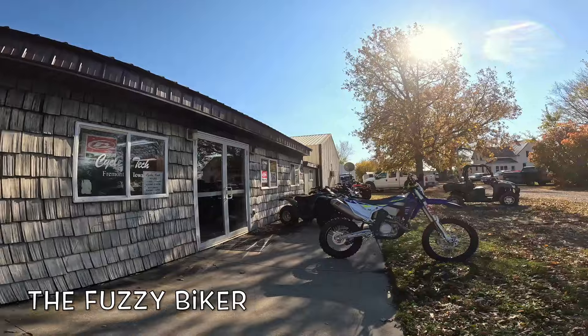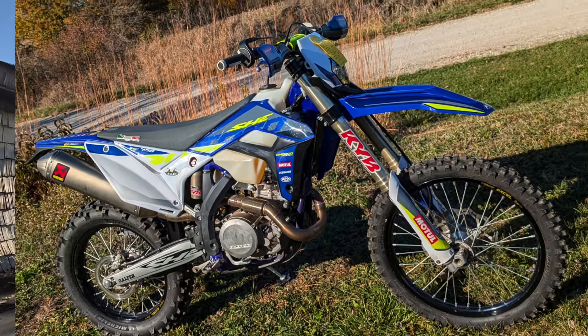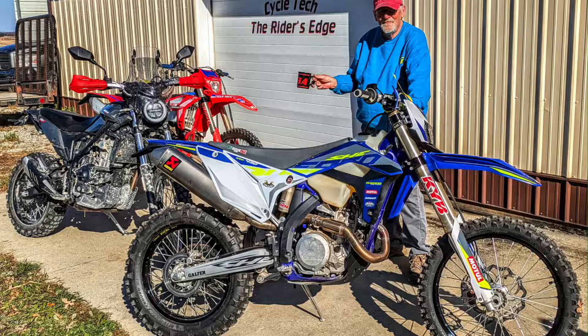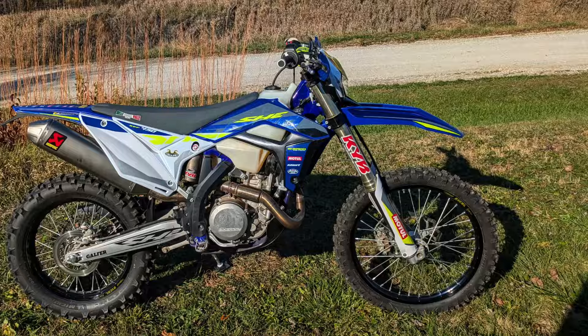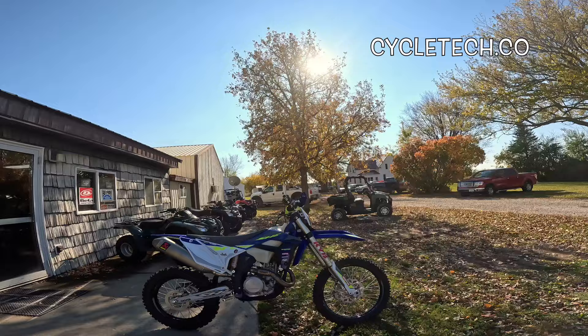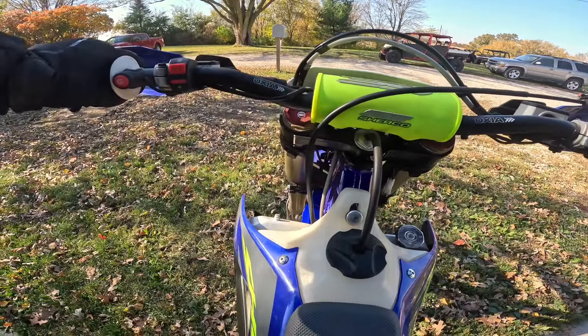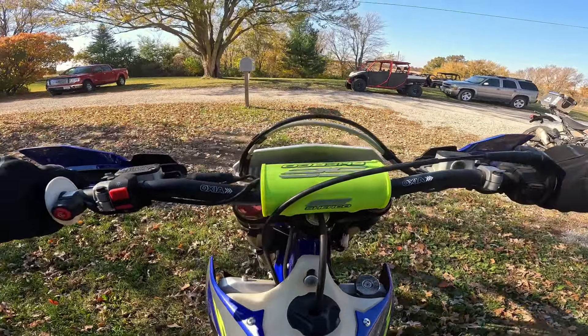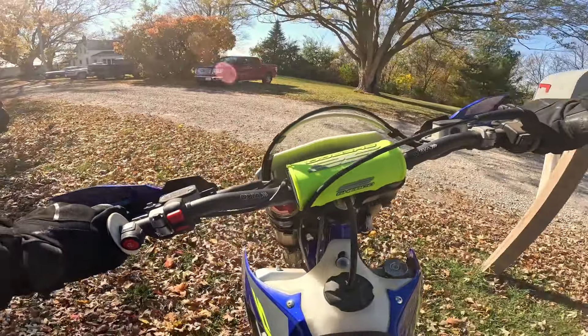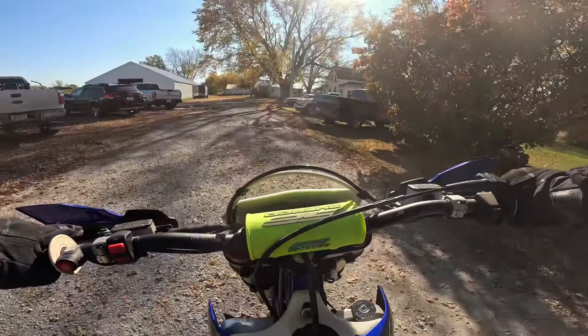Hey y'all, Fuzzy Biker here. We are at Cycle Tech in Fremont, Iowa. Until yesterday I didn't know there was such a thing as a French motorcycle. This is a French-made Sherco 450 — never seen one in my life. It's a big single cylinder, liquid cooled, lightweight, and powerful. Let's just take it for a ride and see what we can learn.